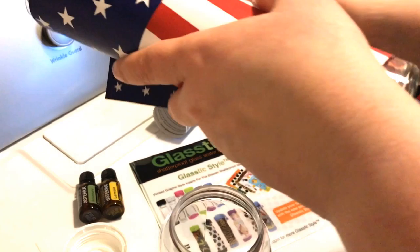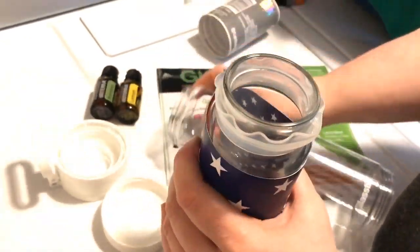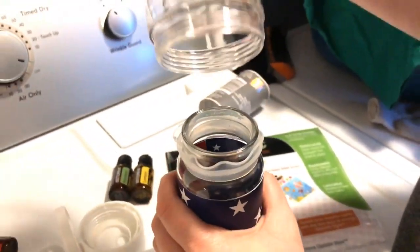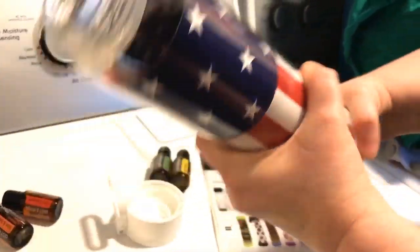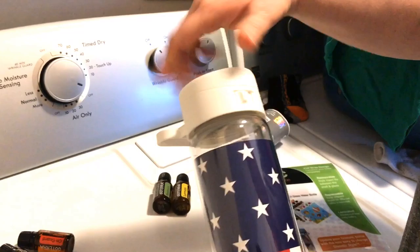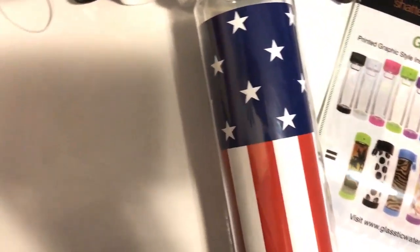Let me show you what it looks like with the insert. This one comes with an American flag insert. To add the insert, you take off the top and the bottom, then pull the glass out of the plastic. You can wrap your insert in there — or like I said, you can use a picture. Then you put it back in, fix it up, put the bottom back on, and put the top back on. I love how patriotic it looks!